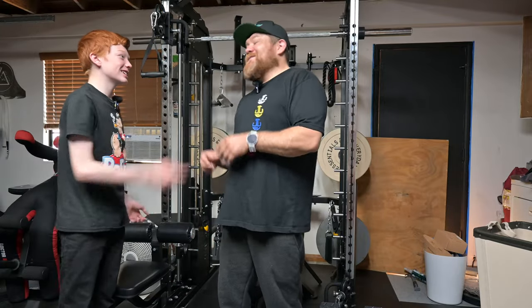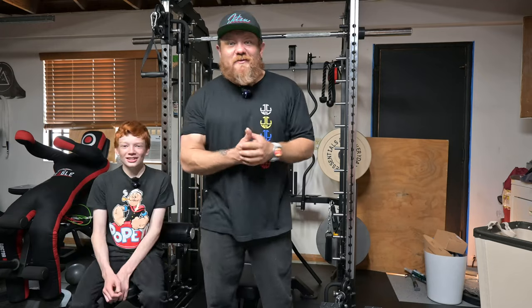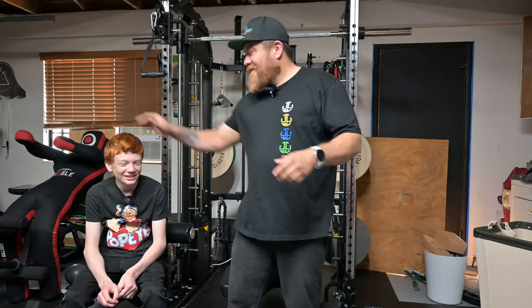I clicked the button. You saw it. That was not recording. Now it's recording. You see the red light? That means it's recording. Oh, that was nice. Now I gotta sit here awkwardly again.